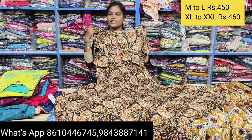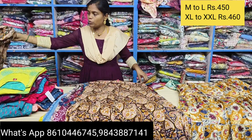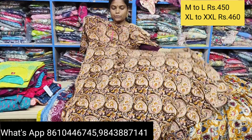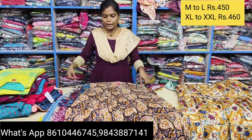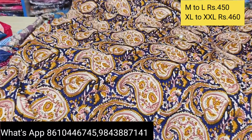This is M to XXL size, free shipping. M to XL is 450, XXL is 460. This is a dark color and also a super color. This is pure color, pure cotton. This is a royal blue color — a very attractive color.